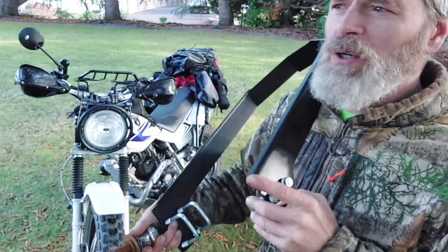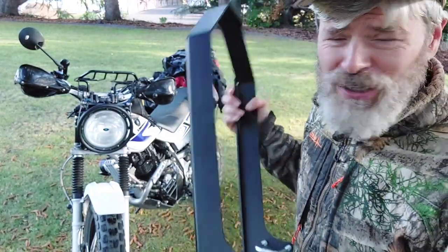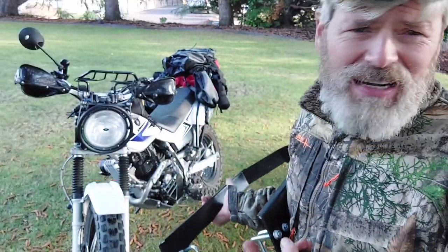Welcome, you awesome Squatchers. We're not at the Sasquatch Ranch — technically we're at my sister's, the Gunrunners. We're installing a trailer hitch for the Baja-infused TW200 that I have. Why not? It's got everything else.